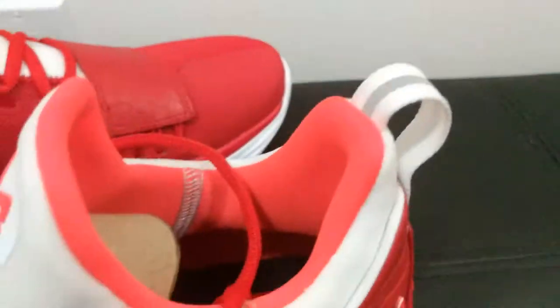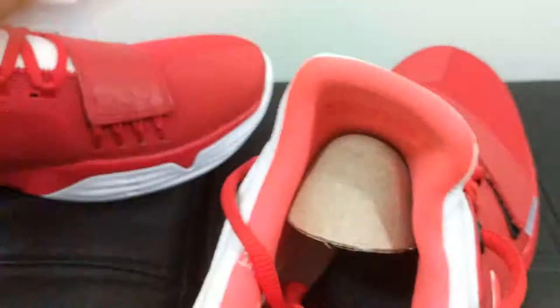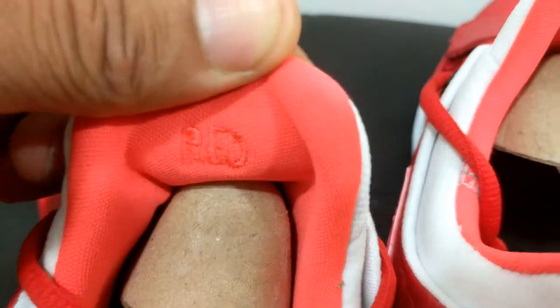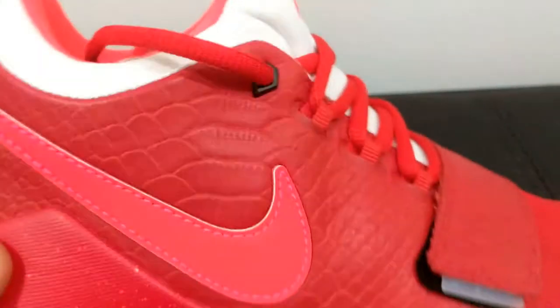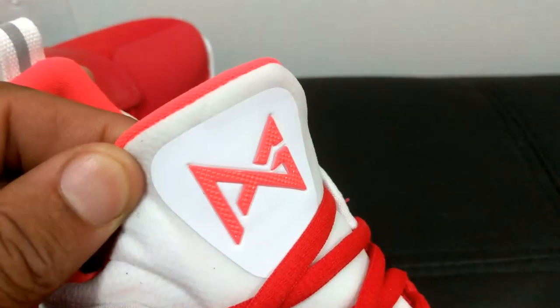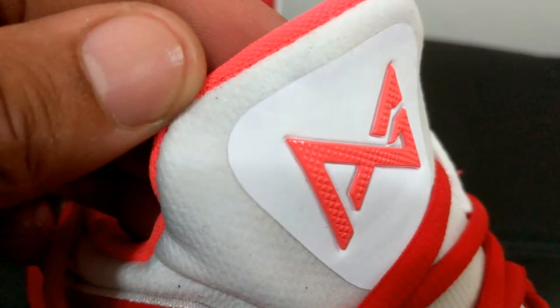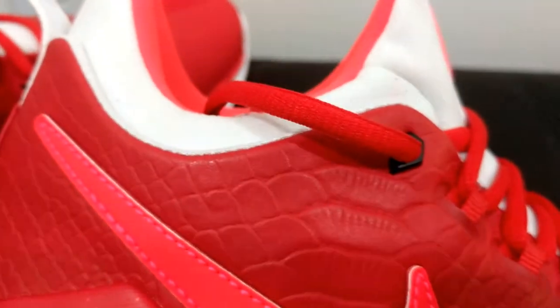Continuing — you got the crimson lining. Red on the left, even though it's not as dark as I would have wanted, and then snapper on the right. So you got your red snappers. And then you got the white bootie, which won't really look that clean, but you know, some soap and water can take care of that.